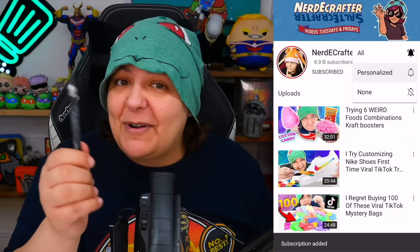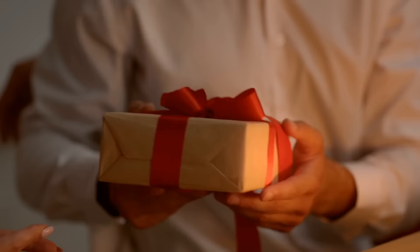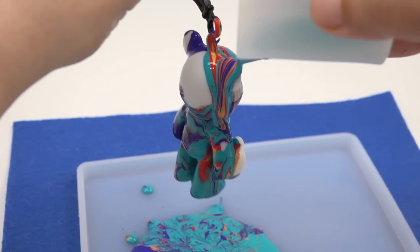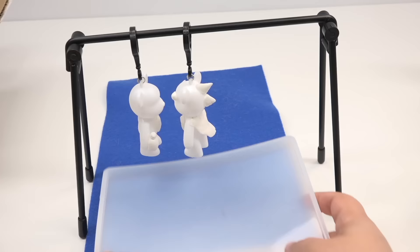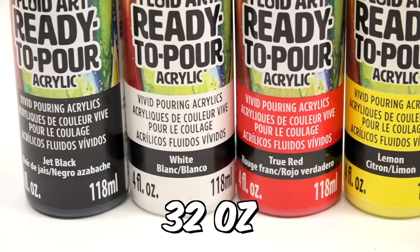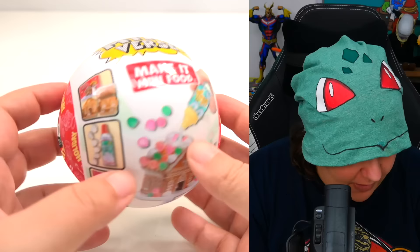Subscribe to this channel — we do all sorts of crafting, mystery boxes, and exploring different things. Click the notification bell to join the Salt Shaker family. Speaking of holidays, if you're still looking for a gift for the crafty person in your life, check out our craft kit for bare acrylic pour painting, where you can make your very own acrylic pour bear keychain or charm with everything you need in the kit.